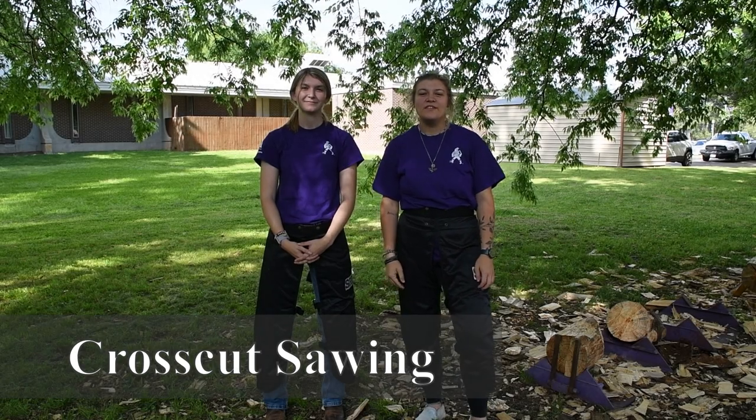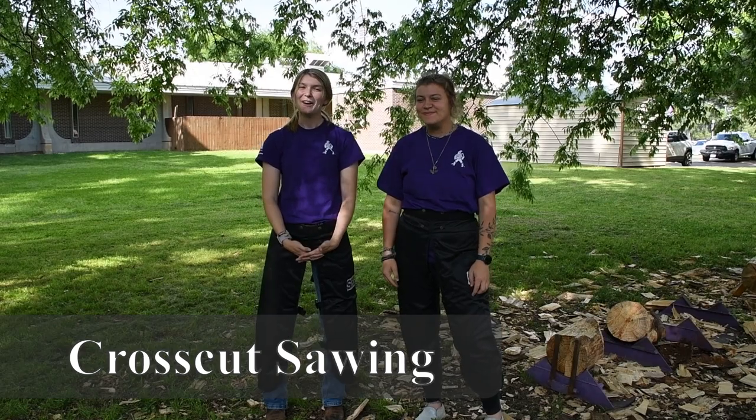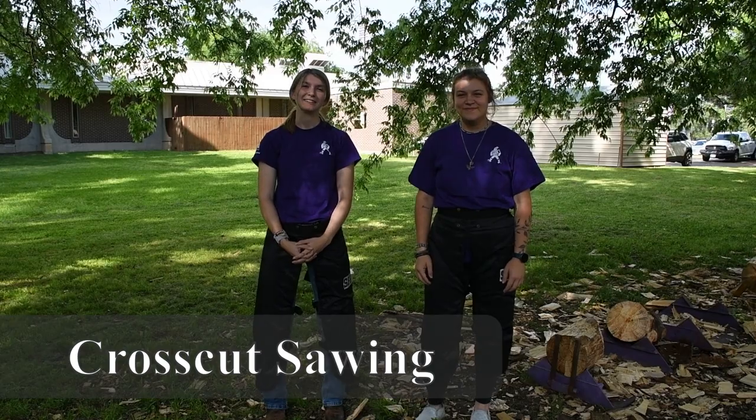Hi, I'm Brayden Gill. I'm a member of the Stephen of Boston State University Silvans. Hi, I'm Paige Sumner, and I'm the treasurer of the Silvans Club, and today we'll be talking about cross-cutting.